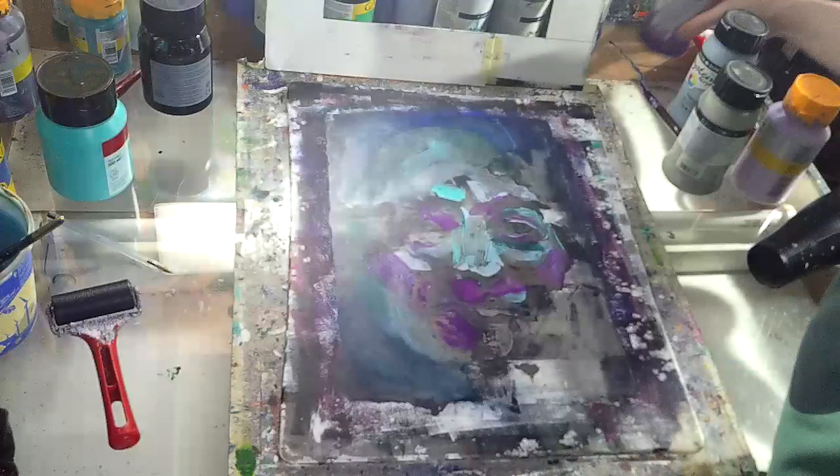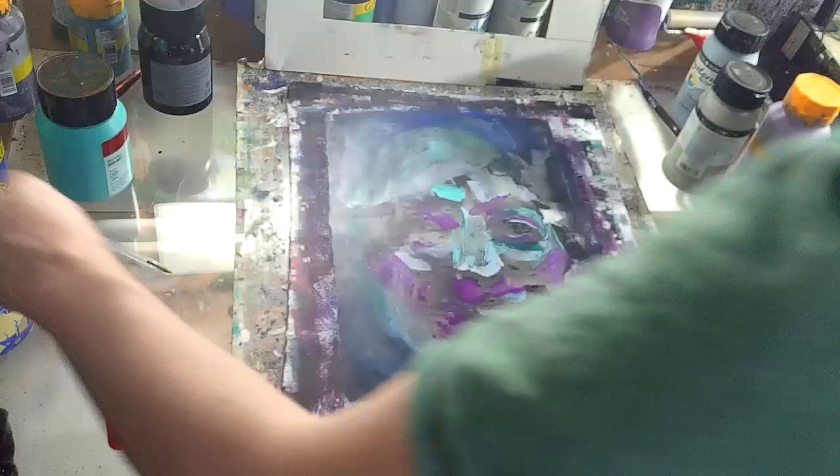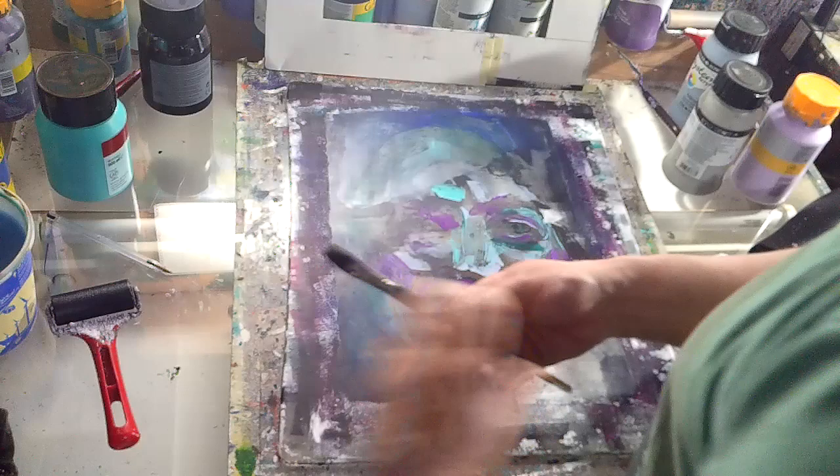So that was velvet purple - quite appropriate. It's quite dark but it is quite a velvety colour. And this is fallow blue, which is going to look good on the subtitles. Apologies about the accent - I'm trying to be as clear as possible.